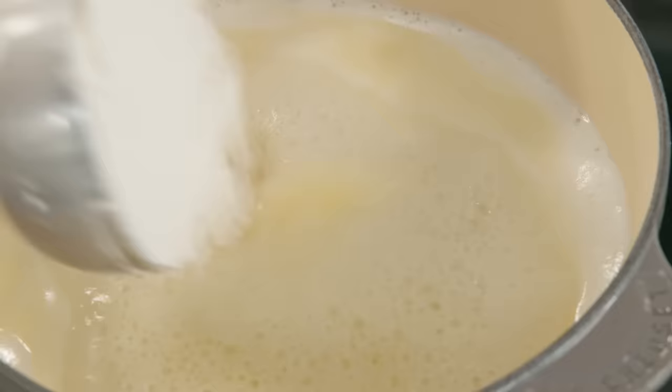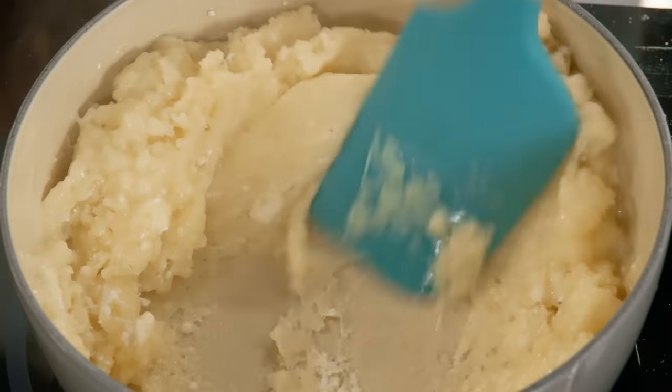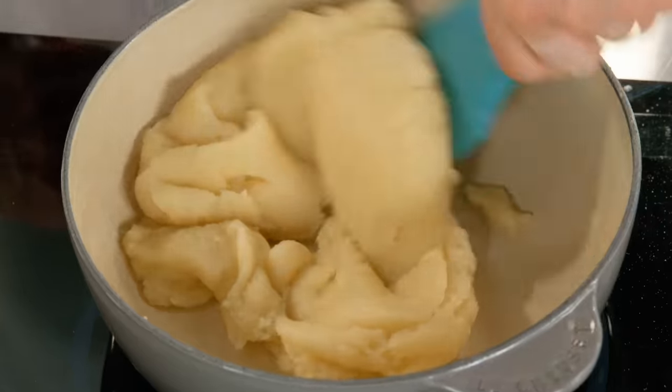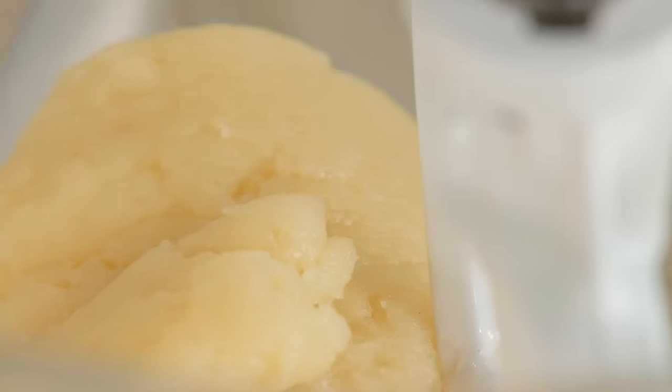Now that my water is boiling, I'm going to add my one cup of all-purpose flour, and I've got my heat on medium now. When you feel the dough pulling away from the bottom and sides of the pot, then you take it off the heat. What I like to do is mix the dough for a little bit to cool it down — that way when I add my eggs, I know they won't cook.